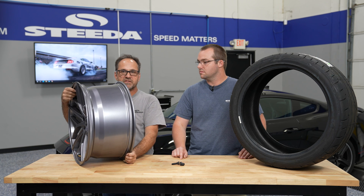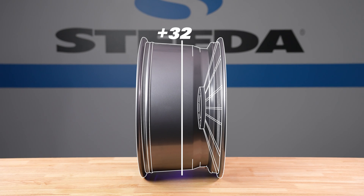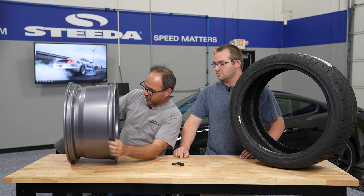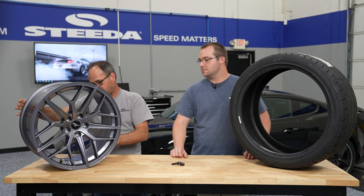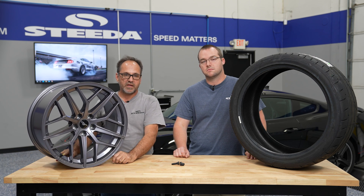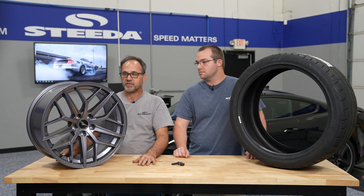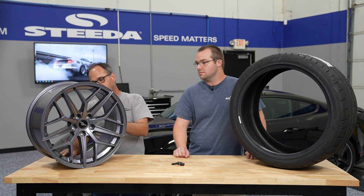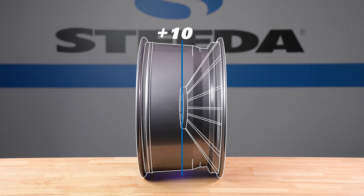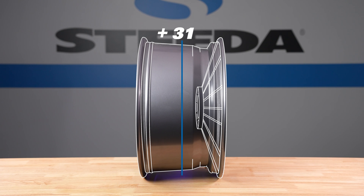You also have something called offset, and the offset is the depth from the center pad of the wheel in relation to how wide the wheel is. It's a very important number to know when buying wheels for your Mustang, because choosing the wrong offset can be the difference between the tire sticking out too far or rubbing against the strut. This particular wheel is a 37 millimeter offset, meaning from the centerline of the wheel to the mounting surface is 37 millimeters of positive offset.